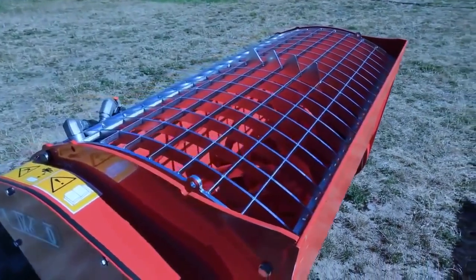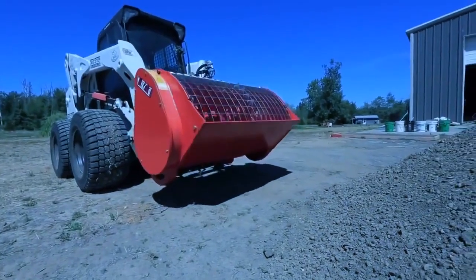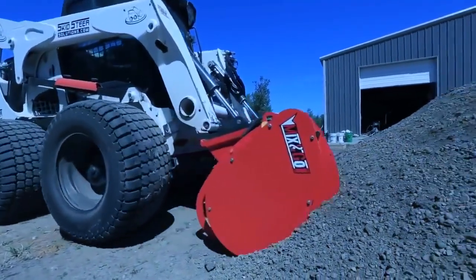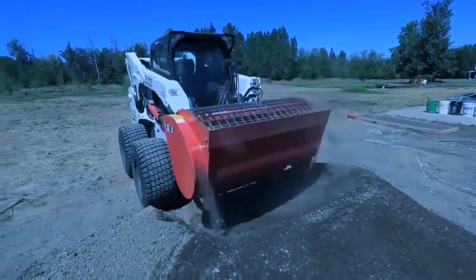The Mix & Go Cement Mixers are a scooping style mixer, meaning there's a full cutting edge here just like you would see on a bucket. This enables you to take your skid steer loader or excavator, go up to the pile and actually scoop the material into here.